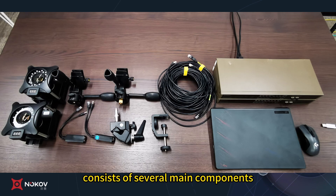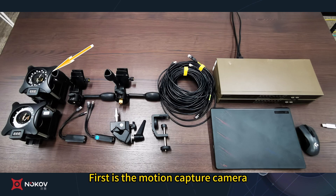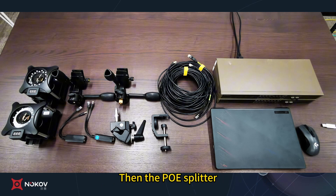Our system consists of several main components: first is the motion capture camera, then the PoE splitter, then the three-way tripod head, then the network cable, then the PoE switch.